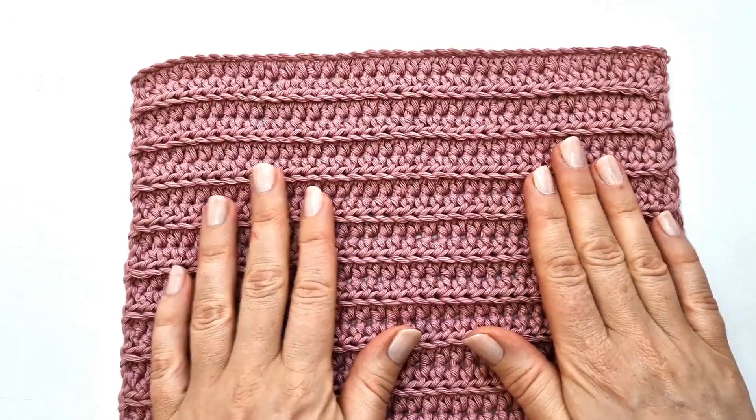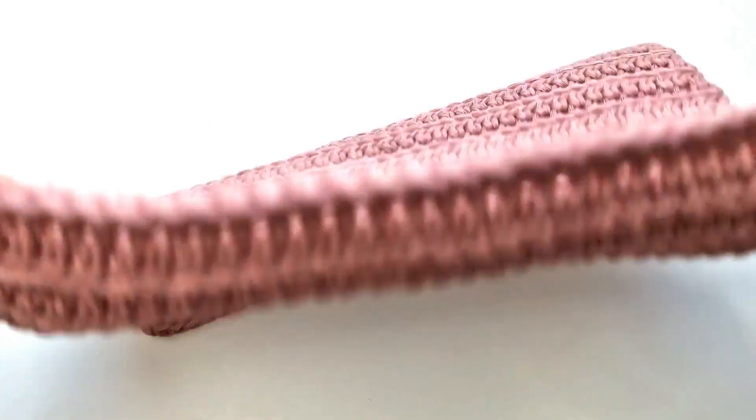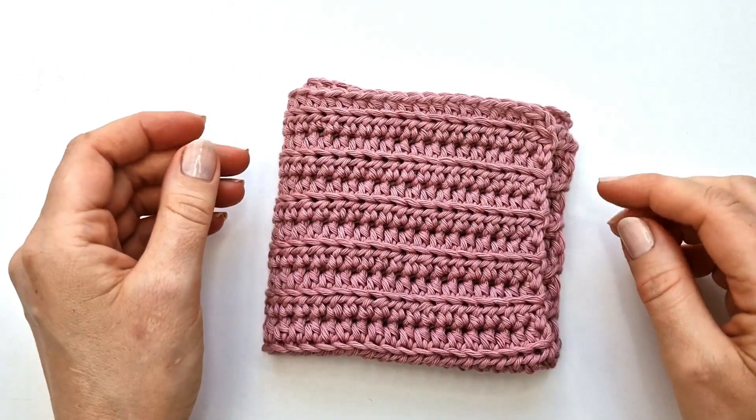I am using half double crochet into the back loops to make this beautiful rippling effect, and I really like these dishcloths because they keep this shape very nicely. These are always my favorite dishcloths to make for myself and for others.